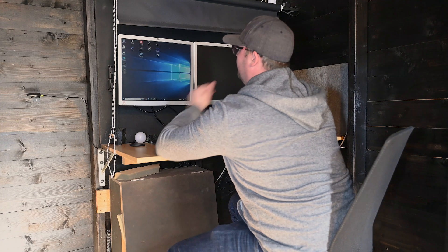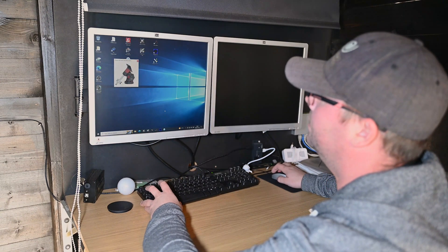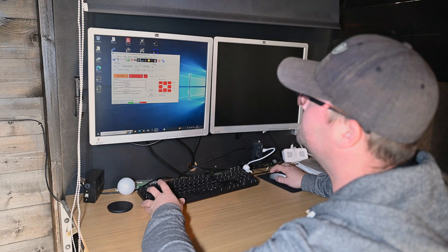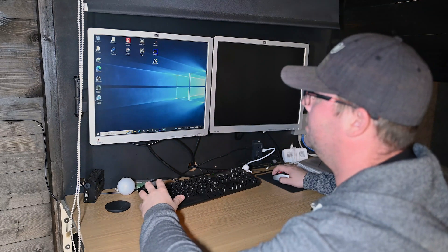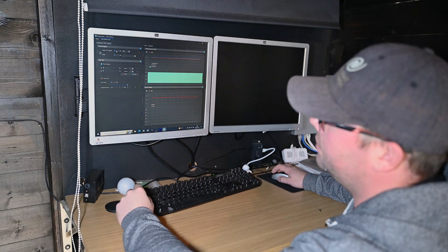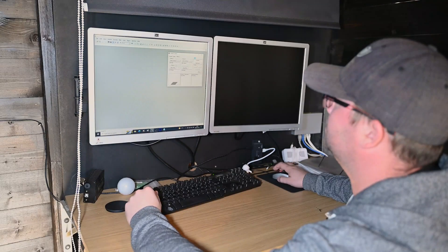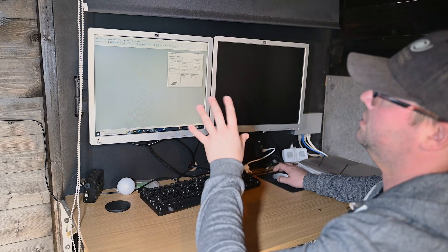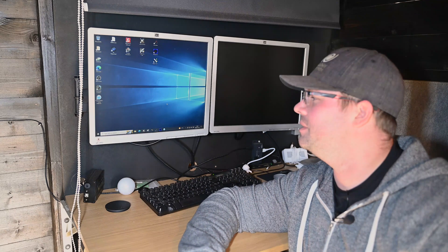It seems to be working — awesome! It booted Windows. Let's see if everything is working as it should. I'm going to start opening the software for the mount — this is the AutoSlew program. Yeah, it seems to connect properly. Trying to raise the fan speed — yeah, perfect. Let's try Pegasus Astro in the new Unity platform — yeah, it seems to work. Let's turn on the camera — that worked too. Let's try MaximDL. Connect. Yeah, perfect. MaximDL controls my camera and my filter wheel. Everything seems to run as normal. No one could be happier than me — this means I don't have to reinstall every single program on my computer. So yay!